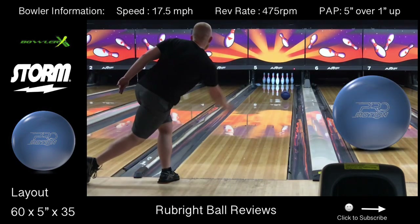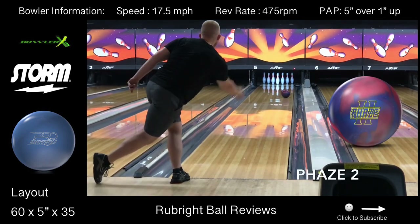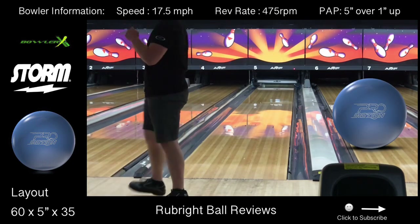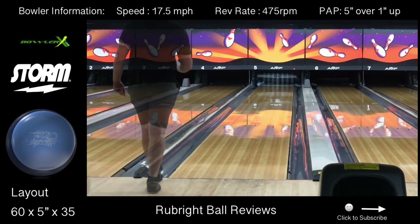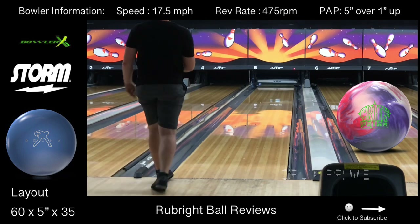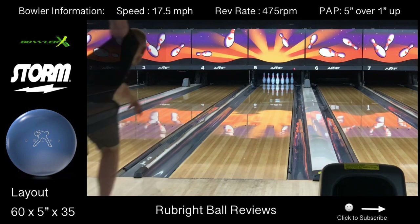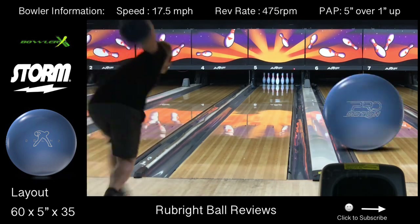What I was very impressed with out of the ProMotion was the motion when I played straighter, the motion when I started to move a little left as the pattern started to transition, and how the ball reacted as I moved way left — as you can see in that shot. When I moved left and threw the ball up to the right, it slowed down properly to the friction. It still cleared the fronts so I didn't really have to force it through the mid lane, but it still read the friction down lane and gave me good ball motion as the ball continued through the pins.